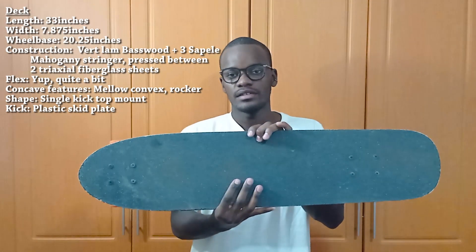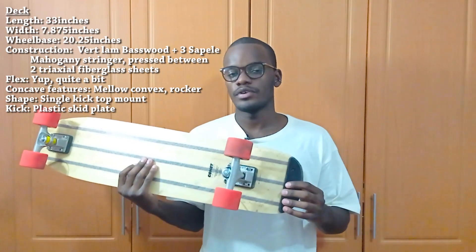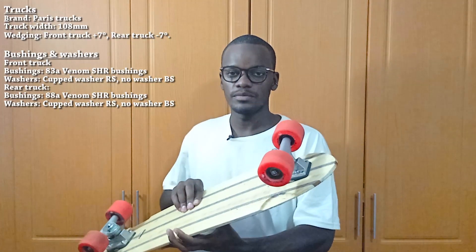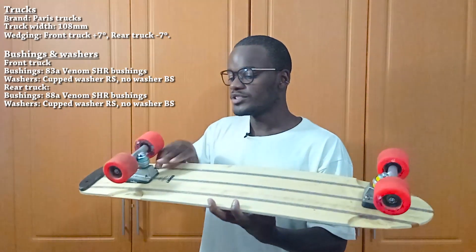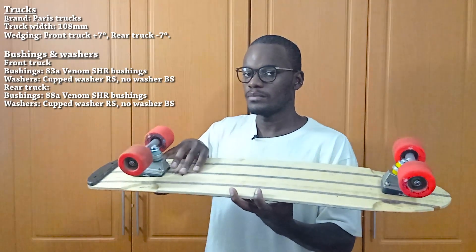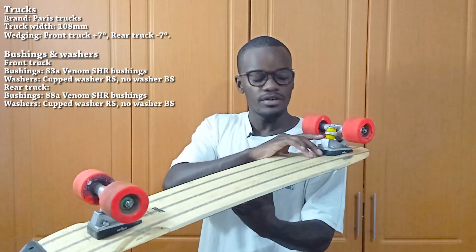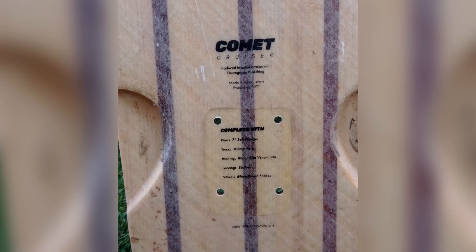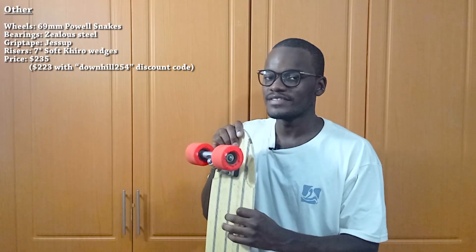In terms of shape, it's a single kick top mount with a kick tail at the back, paired with a skid plate for durability — and the skid plate is replaceable. For trucks, you get Paris traditional kingpin trucks. The front truck is wedged plus seven degrees by soft carrier risers, and the back truck is de-wedged seven degrees. Bushings are Venom super high rebound: 80a cones in the back, 83a in the front. Wheels are 69mm Powell Peralta Snakes, Zealous bearings, and Jessup grip tape.